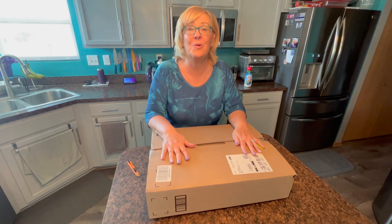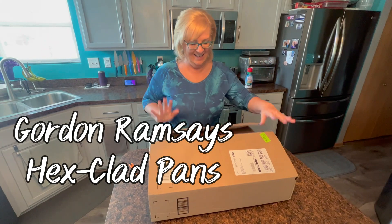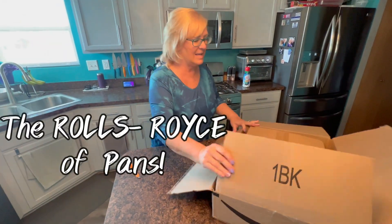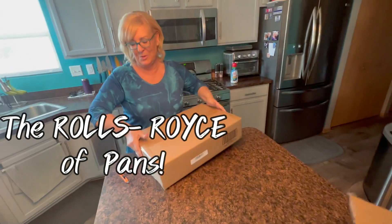Have you guys heard of Gordon Ramsay's HexClad pans? I'm so excited. I got one for myself. They're not cheap, but I decided, you know, I'm cooking all the time — I need some good pans.